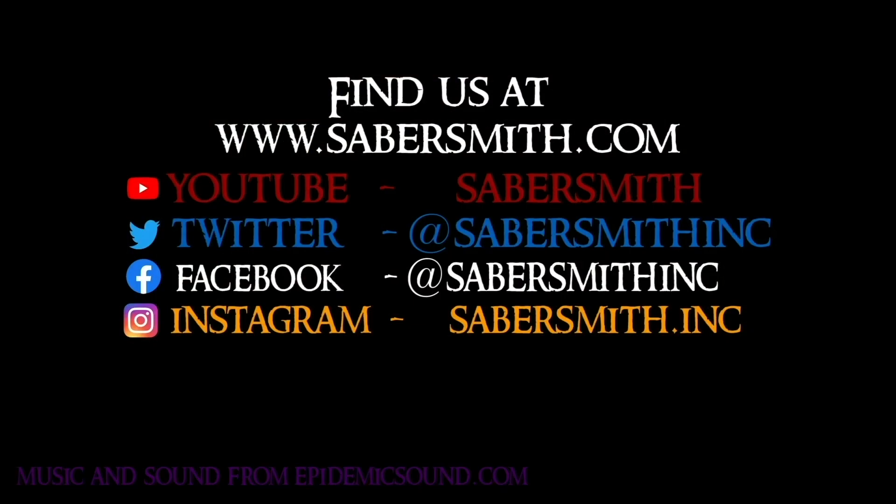Please like and follow us on social media including our YouTube, Instagram, Facebook, and Twitter accounts.